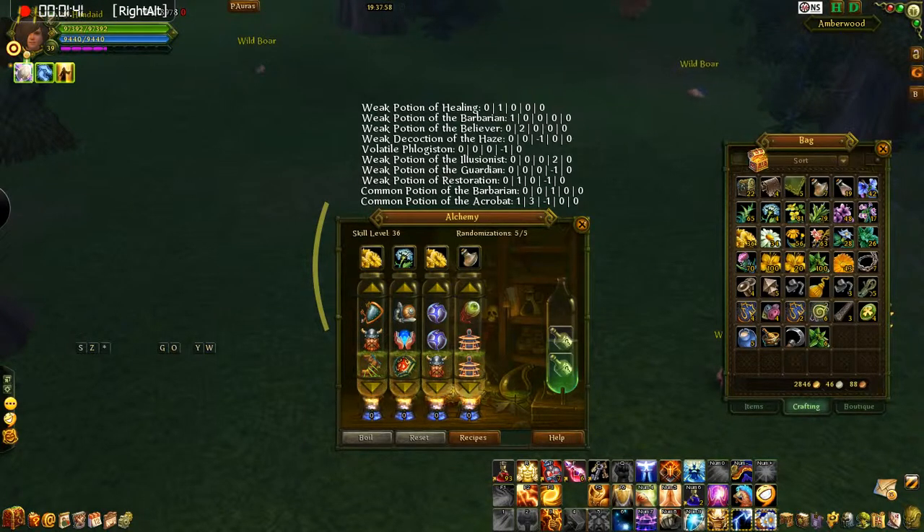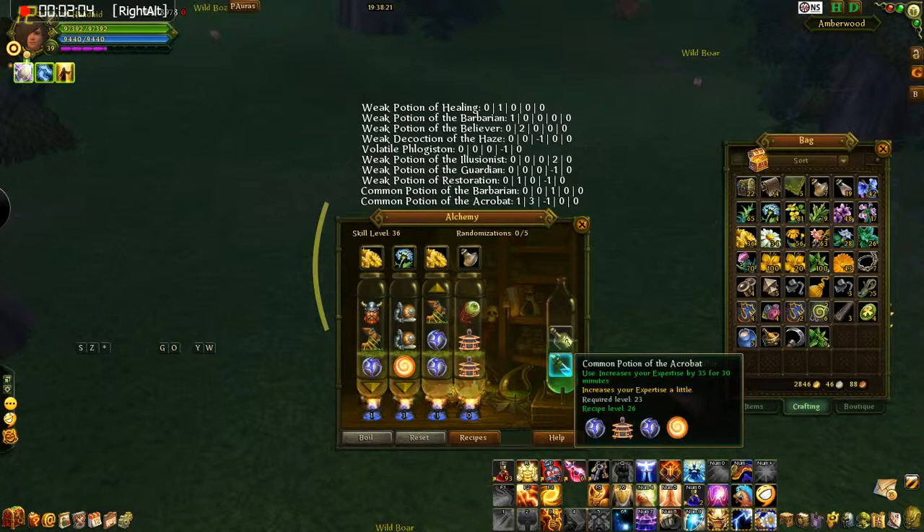And how it works — like right here at the bottom where it says Common Potion of Acrobat at the bottom of the list — it says 1, then a 3, then a negative 1. What that means is on this first tube here, you're going to want to click that up 1, and then the next one over, click that up 3 times, and then the next one over it says negative 1, so you click that down. And then you'll see right here you've got the Common Potion of Acrobat.